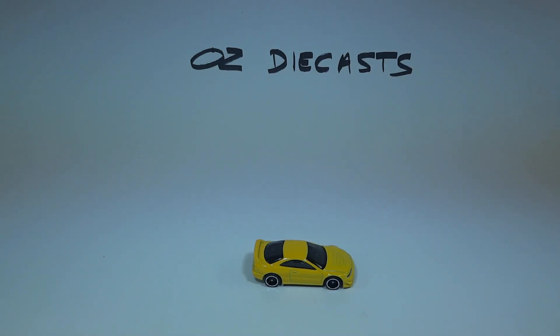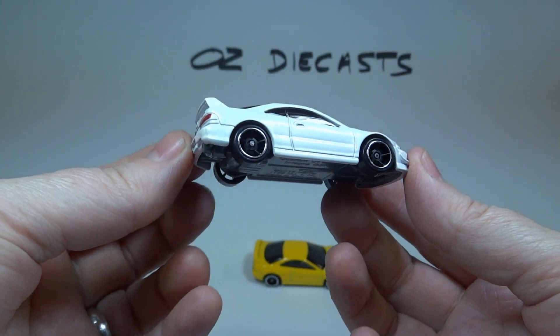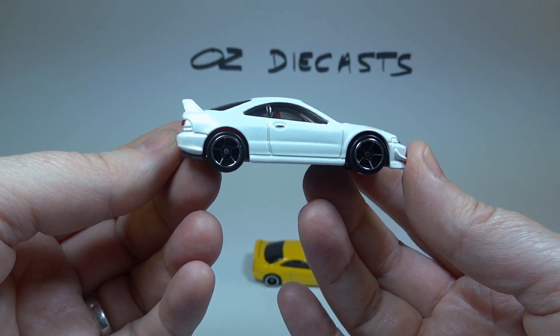Hi everyone, it's Oz Diecast here from Australia. Today we have the 2016 Hot Wheels Custom 01 Acura Integra GSR Recolor. If you're wondering why we have already opened it, it's because we found it in a 10 car pack.